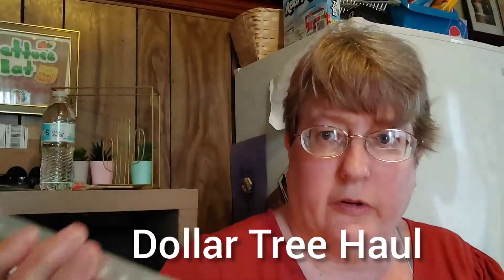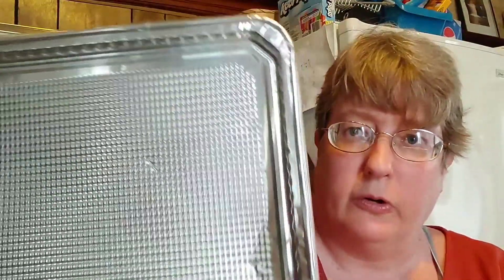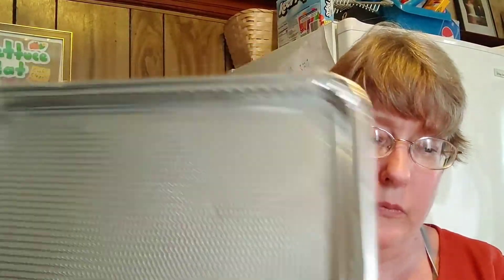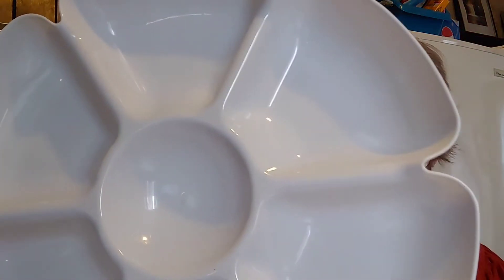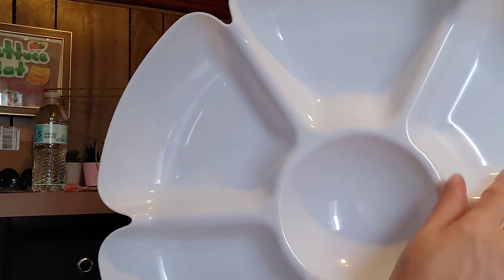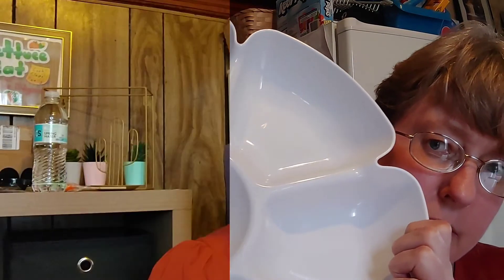The first thing I picked up was this cookie sheet — it is a two-pack. If you bake for your kid's school, church, or any function, you can just cover them with foil and not have to worry about the cookie sheet coming home. I haven't seen these at Dollar Tree in a really long time. They're perfect for parties or crafts. We are getting lunch, so you'll be hearing people in the background.